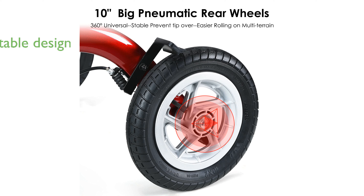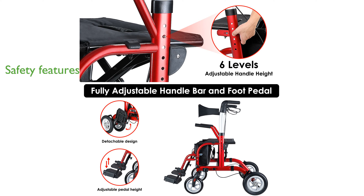This Rollator's compact design and adjustable handle height accommodate users of different heights, and it folds easily for transport. Safety is a priority with ergonomic hand grips and a reliable braking system that ensures a smooth ride indoors and outdoors.